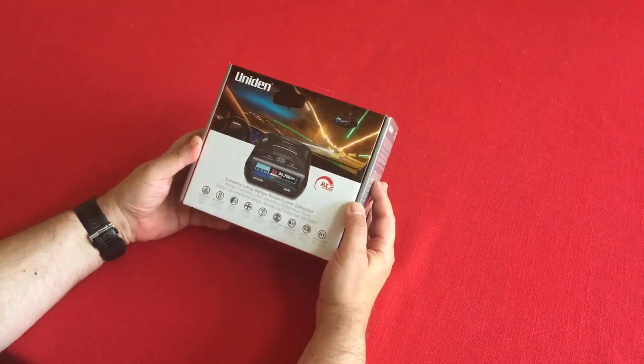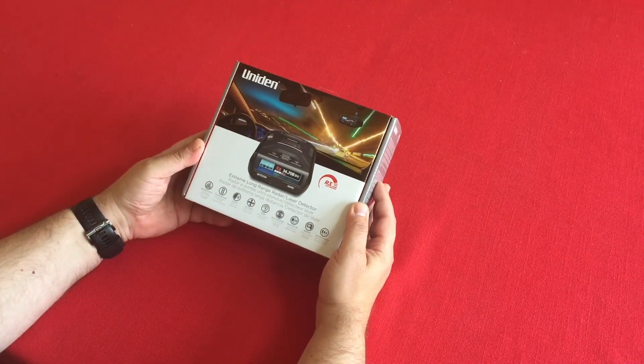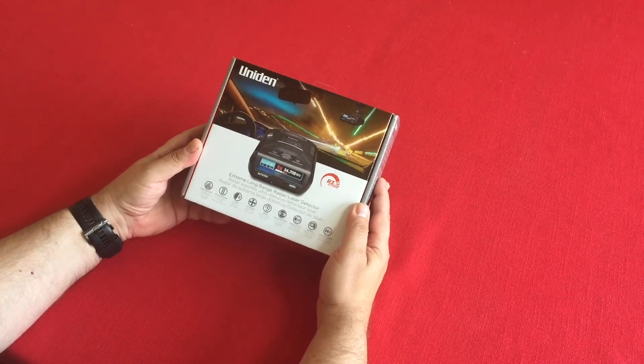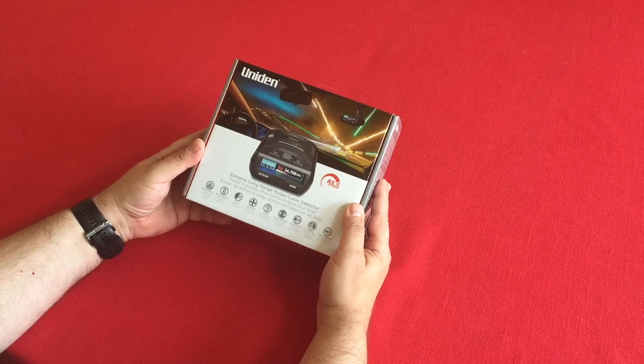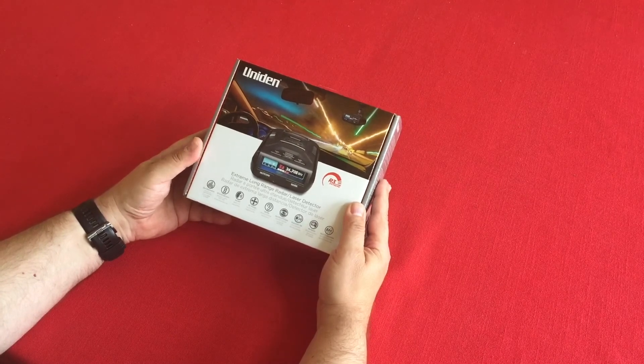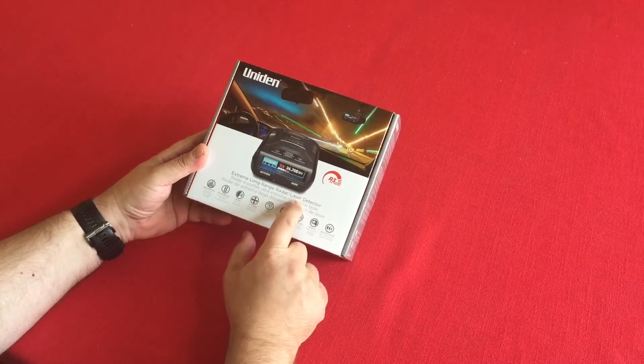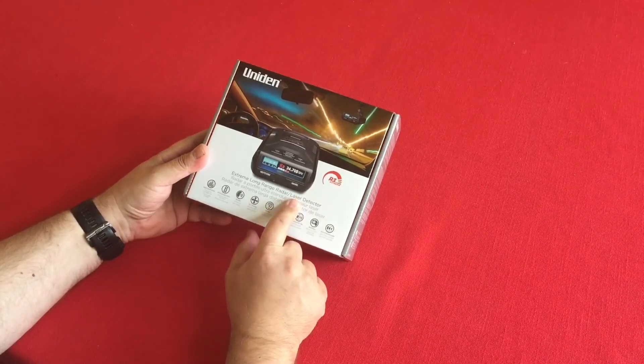This is the Uniden R3 — after doing some research, this is the one I settled on. It's the R3 Extreme, an extreme long-range radar detector and laser detector, although laser detectors are kind of not very useful. Long range is why I got this one, since we're going to be doing mostly highway driving.